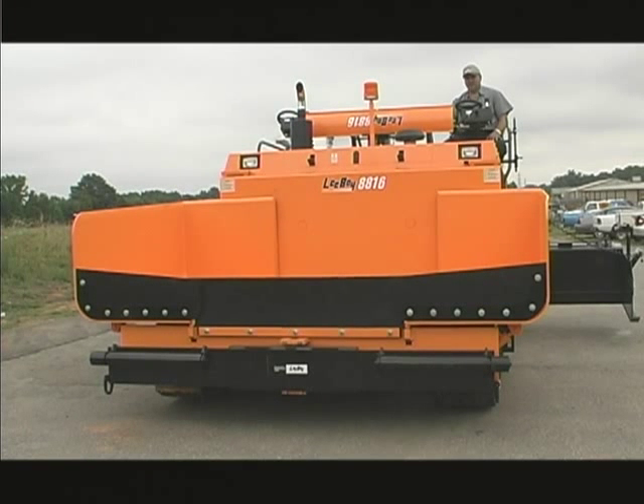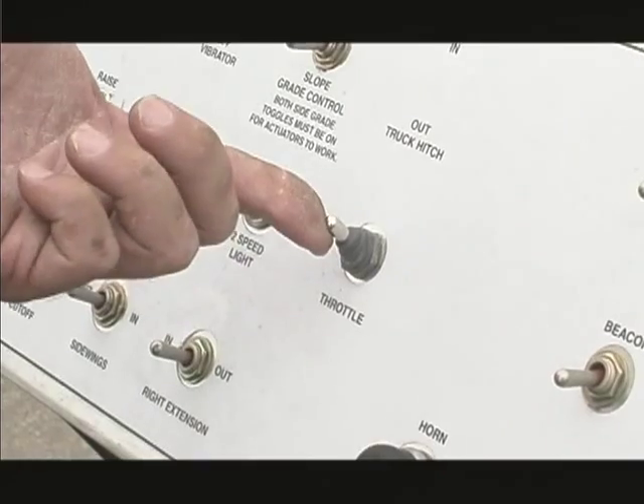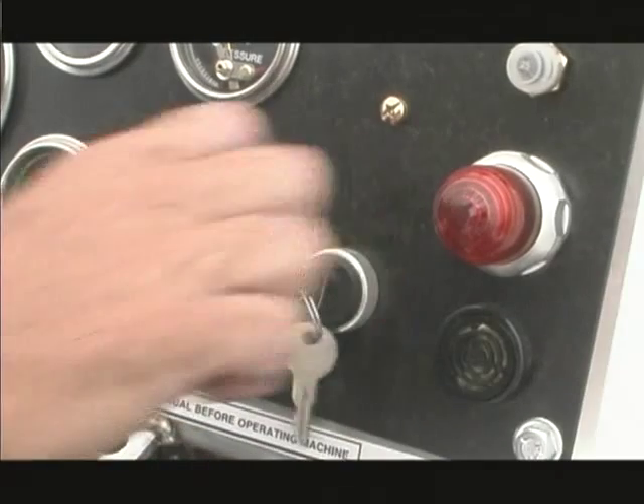Allow the engine to warm up before moving the paver. To stop the engine, throttle back to idle and then turn the ignition key off.